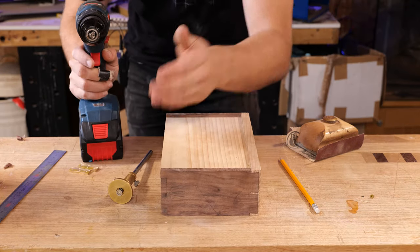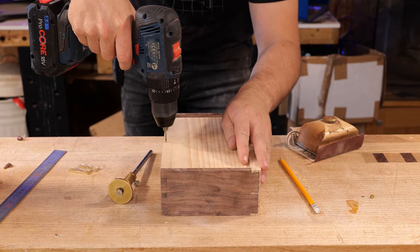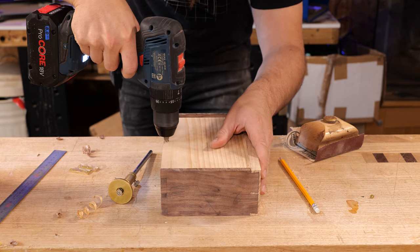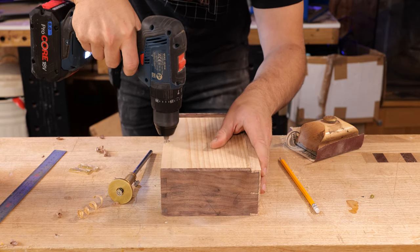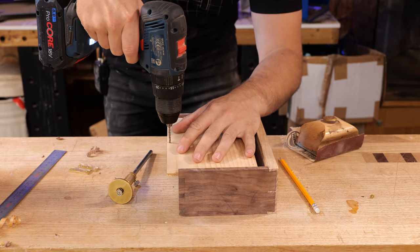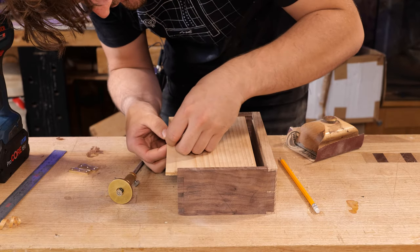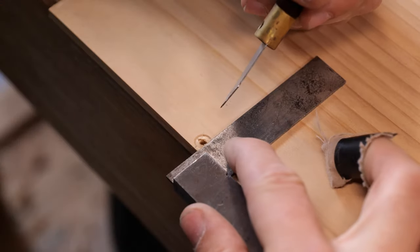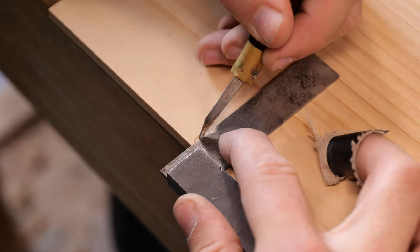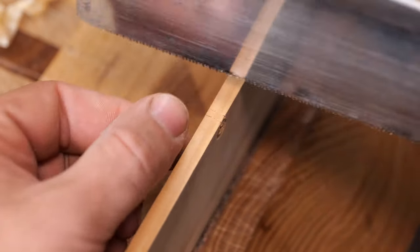At the moment I'm sighting along the back to ensure that I go in at 90 degrees and don't accidentally blow out the inside. Slide this out, widen that to 3 millimeters so the screw shouldn't bite in there. Then we're going to square a knife line from the outsides of that hole to the back of the drawer bottom.